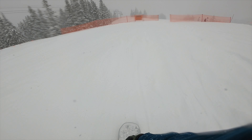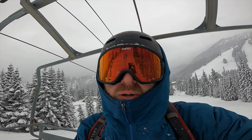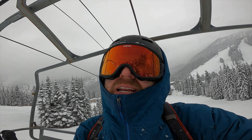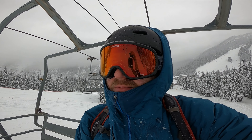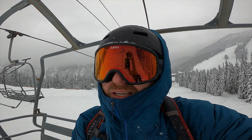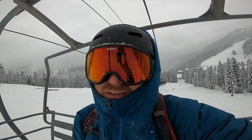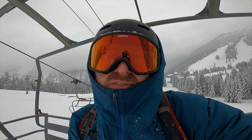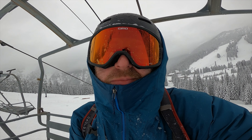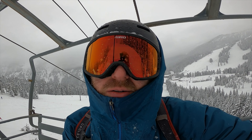Oh hell yes. I figured rather than giving my thoughts on my new board when I get home, I'd do it while I'm waiting going up the mountain. My new board, the Capita Defenders of Awesome, is phenomenal. I have never really bought a piece of gear that I would say dramatically increased my performance, but comparing footage from last year on my Rossi beginner board to this Capita board this year — it's a game changer.